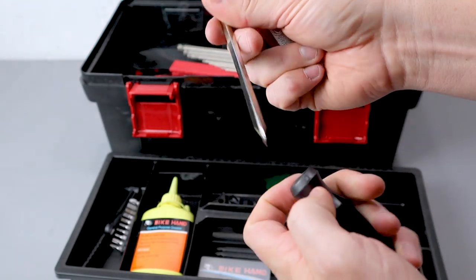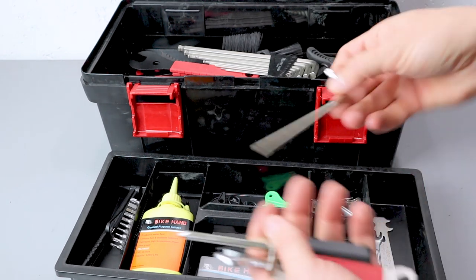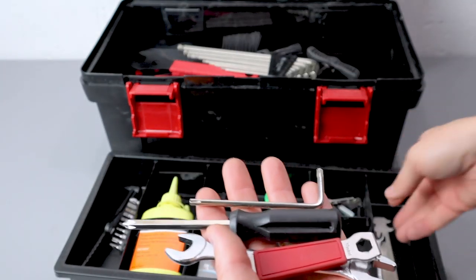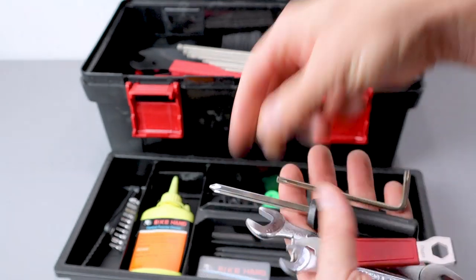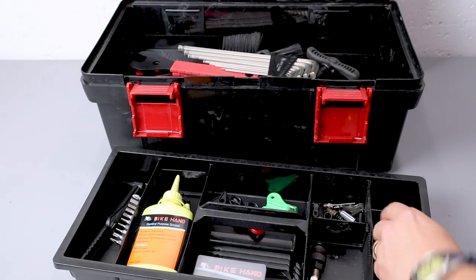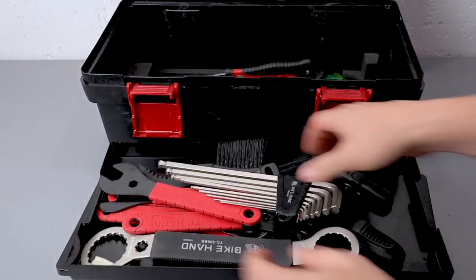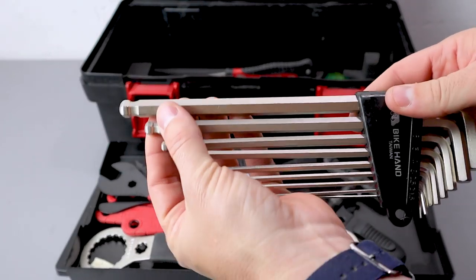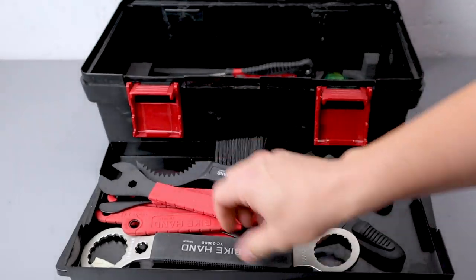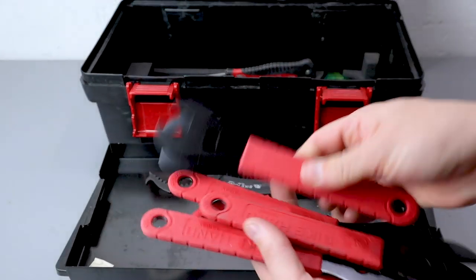I've been using these and I've been quite impressed with them. Not all of them are really super high quality, but they've really been getting the job done. If you've watched my other bike videos, you've seen them in use, and I've been quite happy with how well they work. It's a really complete set. I've really liked these Allen wrenches, the cone wrenches, and the bottom bracket wrench.